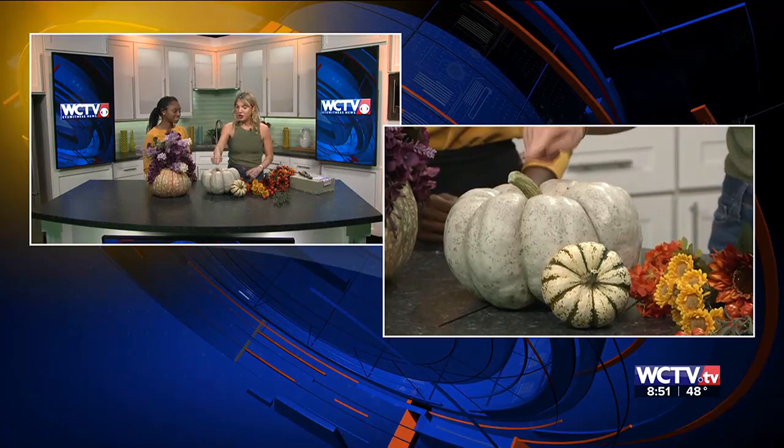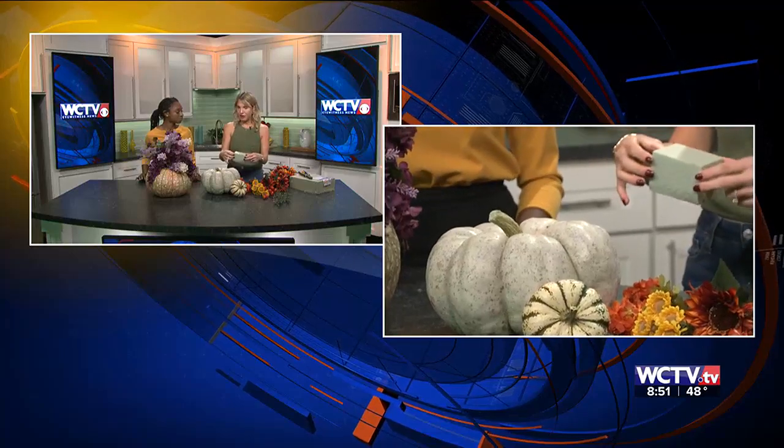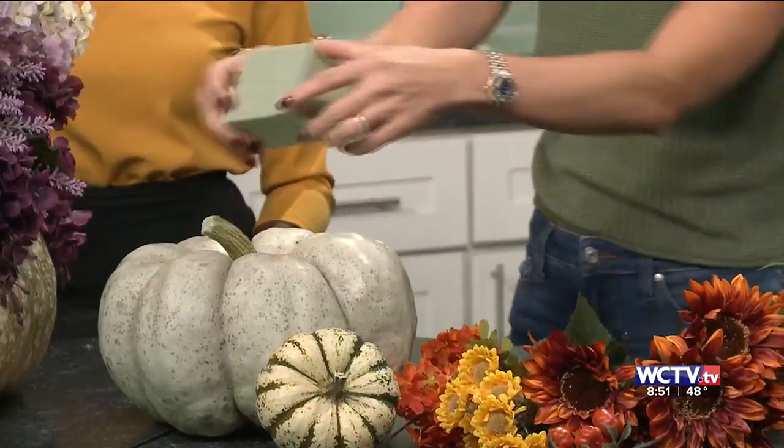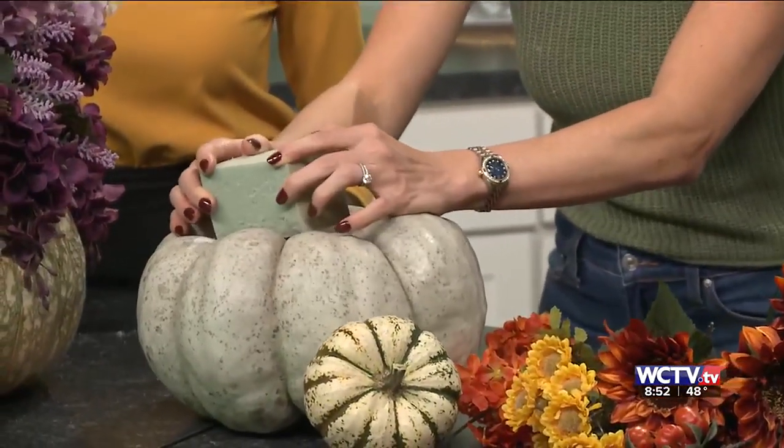We've got these fall centerpieces. Let's start from this one here and just kind of walk people through how you can achieve this look — and they smell great, by the way. Well, thank you, Stacy. I'm Mackenzie Beal. So I wanted to explain how you can make an easy fall centerpiece. I start with heirloom pumpkins, but you can use any pumpkin you'd like. You want to look for something with a nice stem because we're going to use a piece of foam — a floral foam. I'm using faux flowers right now, so I'm just going to use a regular floral foam.